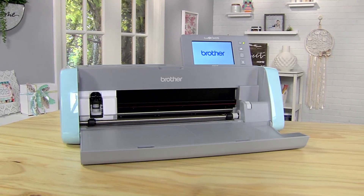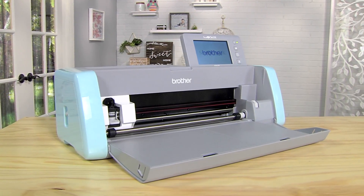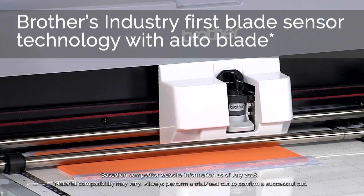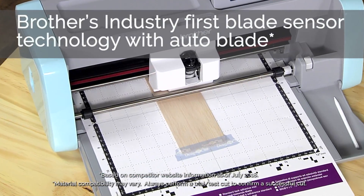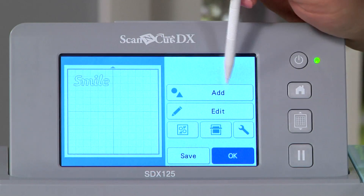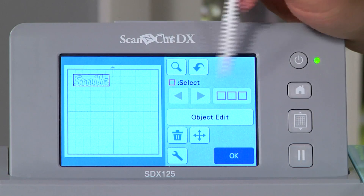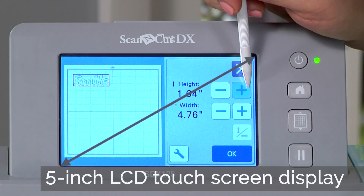Now the only home and hobby cutting machine with a built-in scanner has almost everything else you need too. Brother's industry-first auto blade sensor technology automatically detects material thickness for precision cuts. Create and edit designs quickly and with ease using the 5-inch LCD touch screen display.